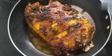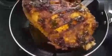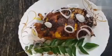Let's add a little masala in the sauce. Let's mix it in the plate. Let's try this recipe for everyone. Please comment. Thank you.